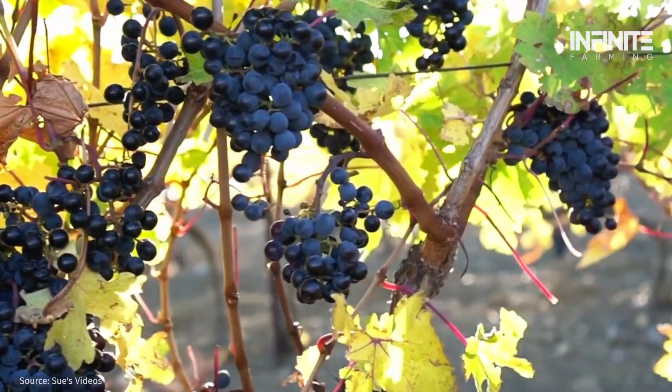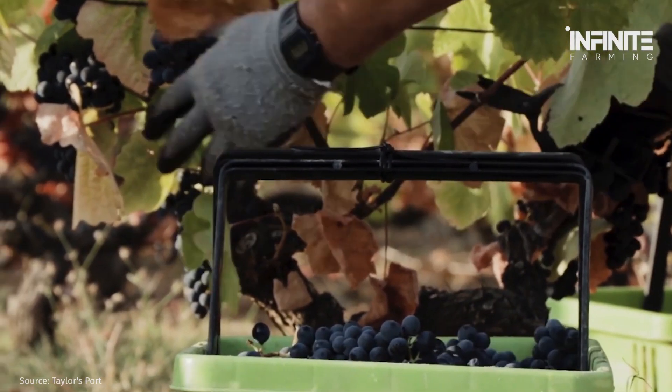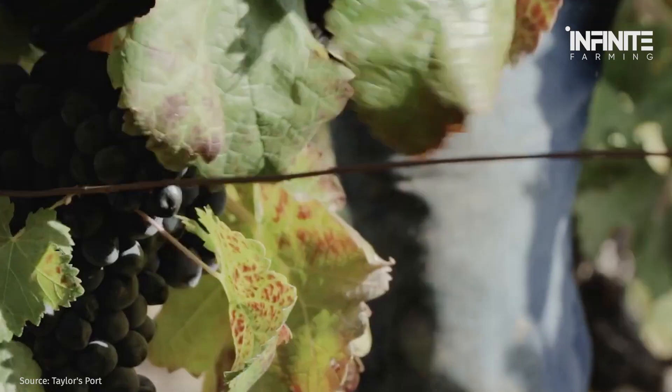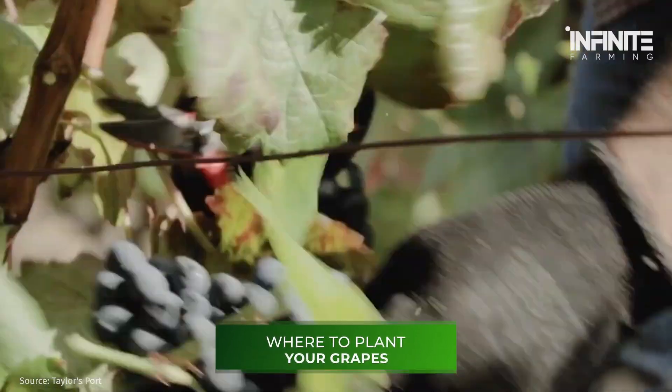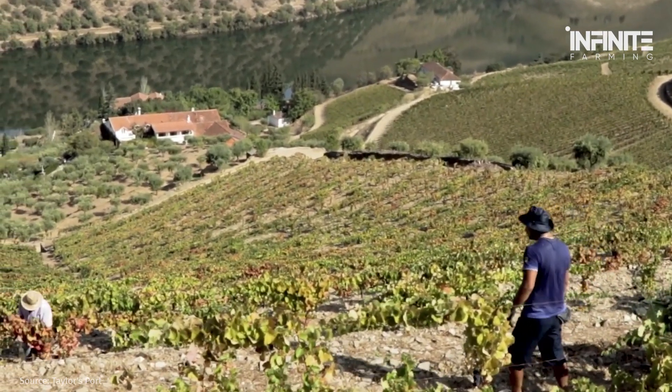The first step to success is choosing the type of crop you want. Do you want to grow grapes to eat or to make wine? Step 1: Decide where to plant your grapes. In essence, you need a sizable, sunny, open area with decent soil.